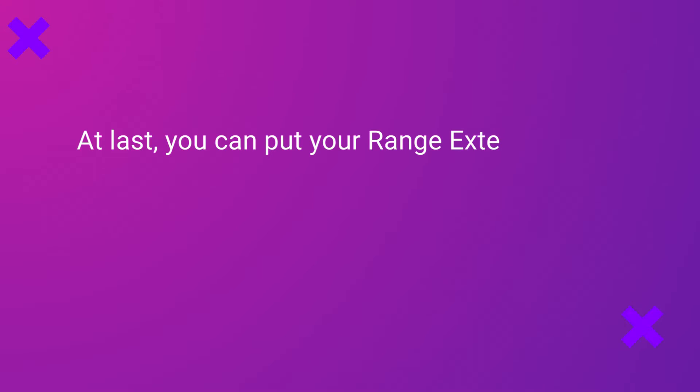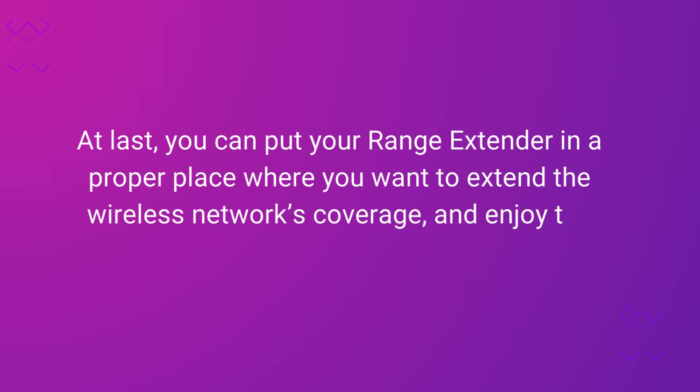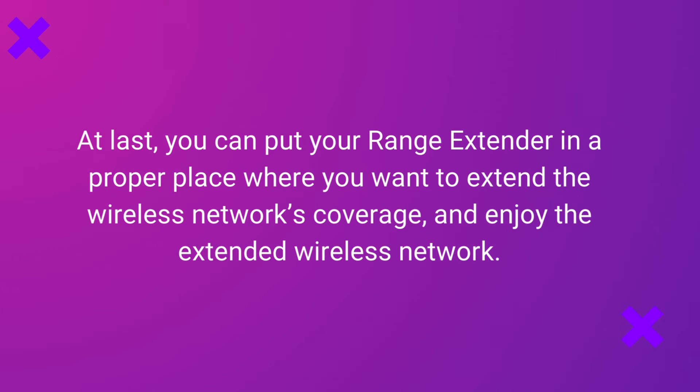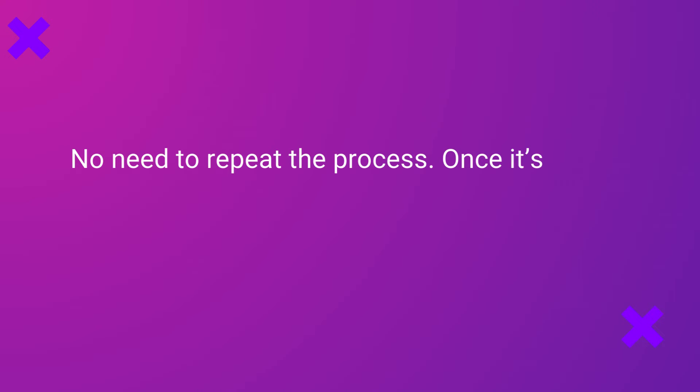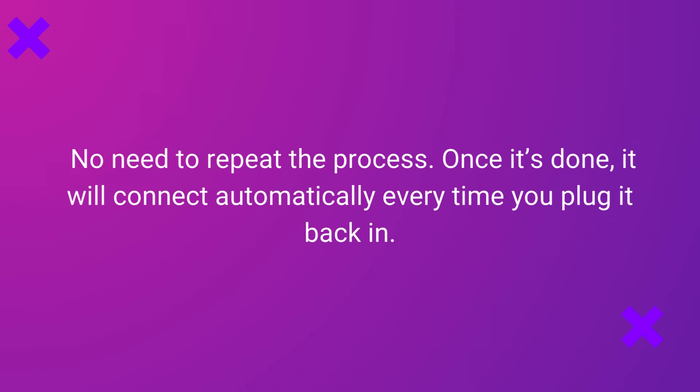At last, you can put your range extender in a proper place where you want to extend the wireless network's coverage and enjoy the extended wireless network. No need to repeat the process — once it's done, it will connect automatically every time you plug it back in.